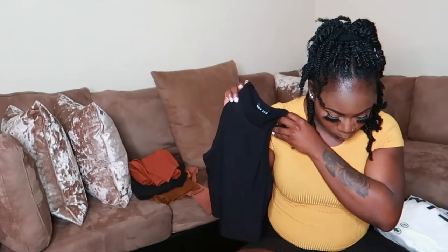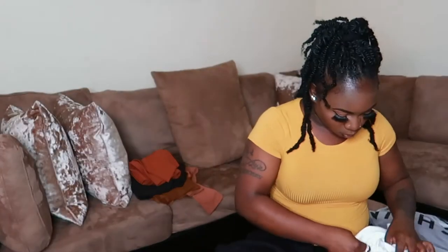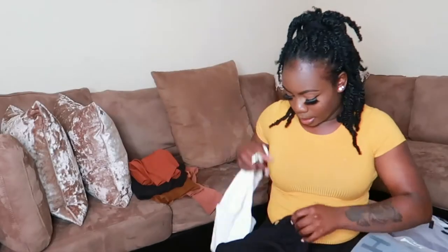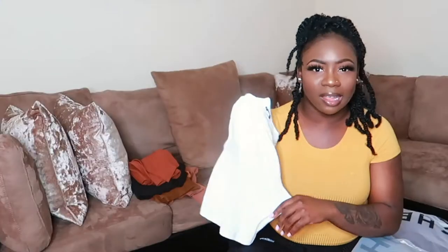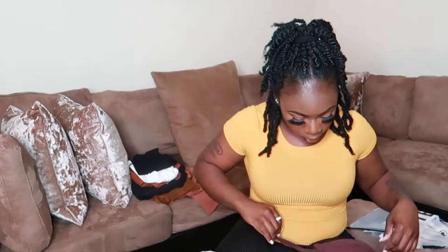The next shirt is the Shein Solid Rib Knit Crop Tank Top — I got this in both black and white. I got a lot of shirts like this specifically to pair with the flannels I also got. They're really versatile; you can layer them or wear them alone. I also got the Shein Solid Crop Candy Top in chocolate brown, size small, for the same layering purpose.